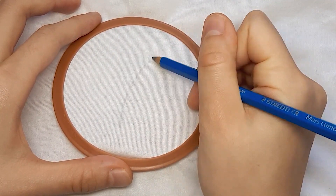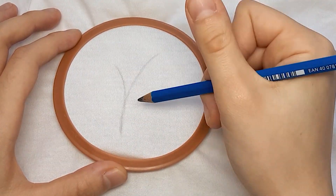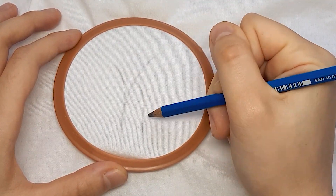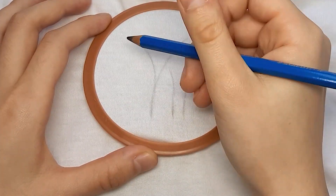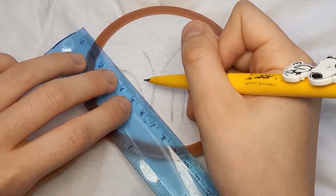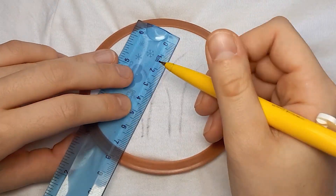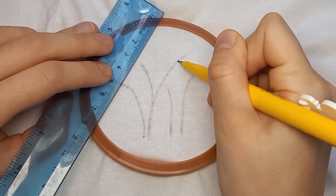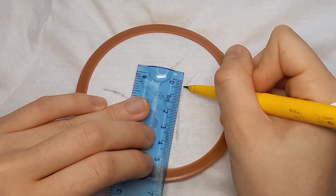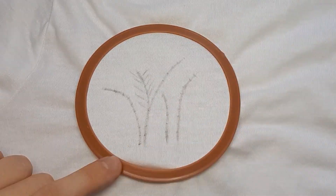Then I'm using a pencil to outline the stalks of my lavenders. Because I'm a perfectionist, I'm also going to use a ruler to make 5mm increments to mark where my stitches will go, to ensure that I have even stitches later on. Finally, I drew on all of my lavender petals.